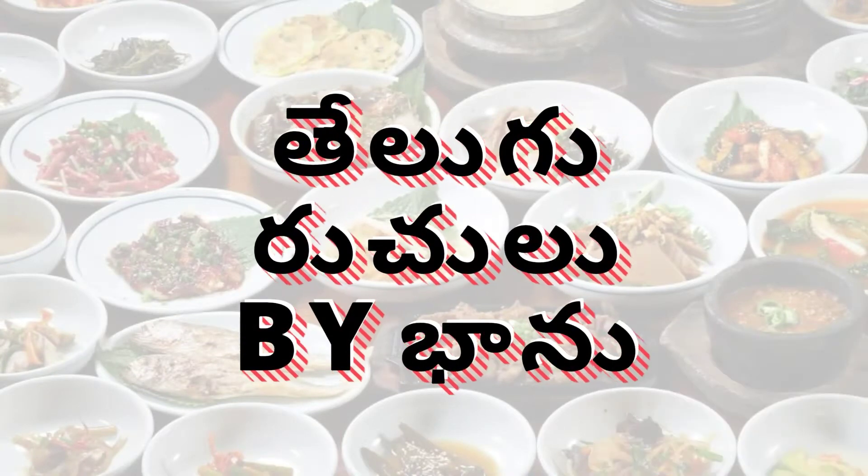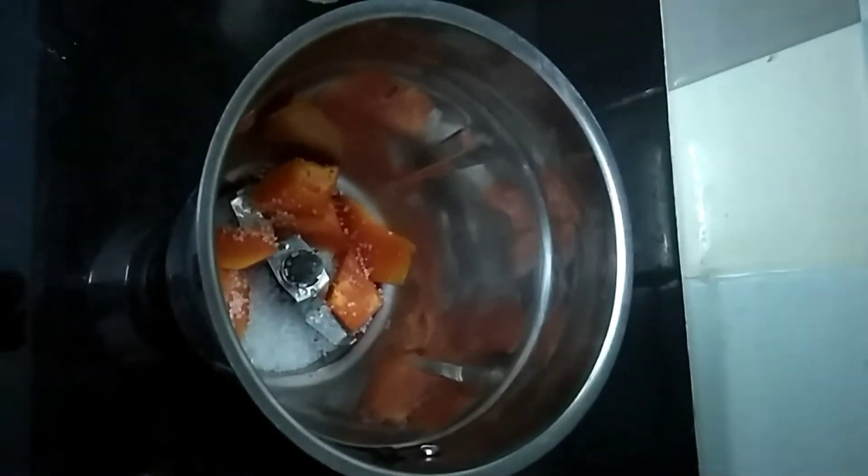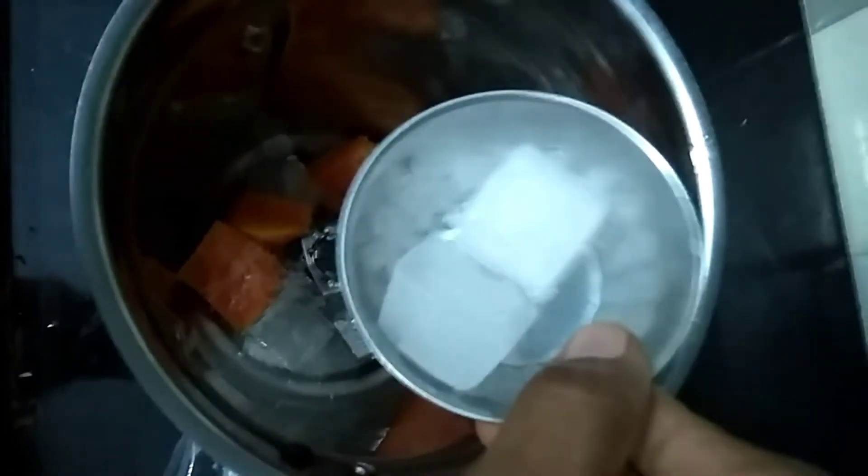First, I will prepare this fruit milkshake. First, I will prepare a little sugar, ice cubes and a glass of milk. We have two ice cubes to make the milk.